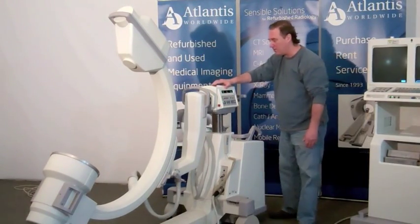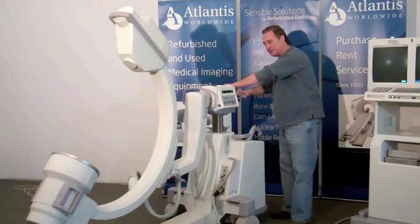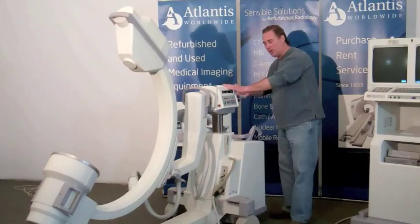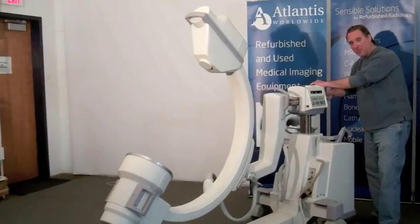The final adjustment is to open up this back lever by the top of the side, which is called the doghouse. You can pull the C-arm in and out with that type of motion.